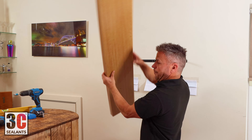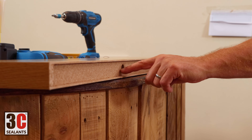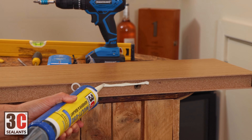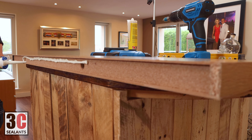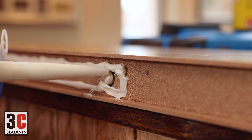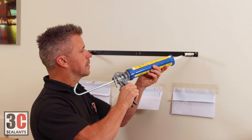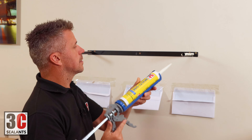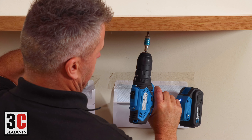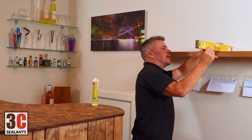Remove it and apply some multi-use all the way along the back, the length of the bracket and in the two holes. Even apply some along the edge of the bracket. Nice and secure now and perfectly level as well.